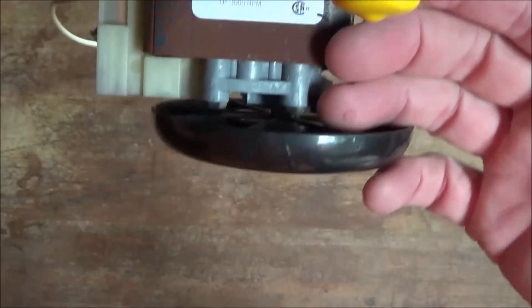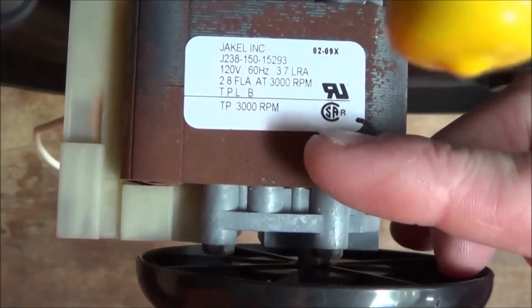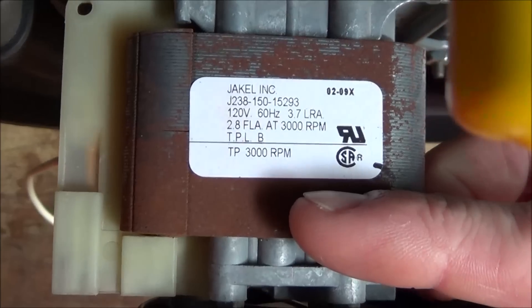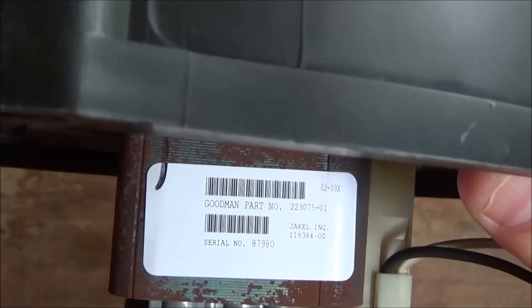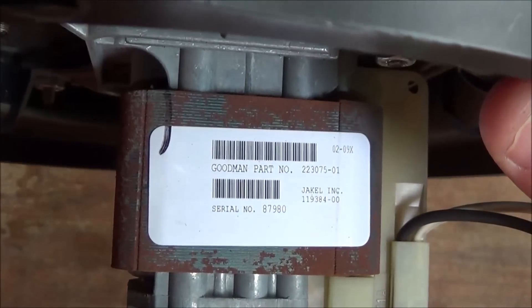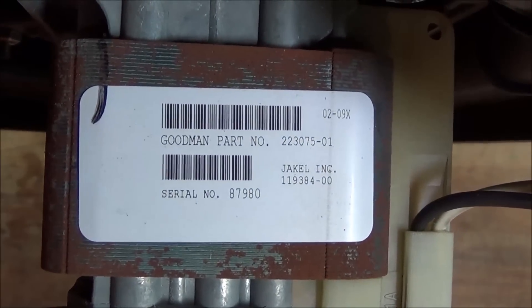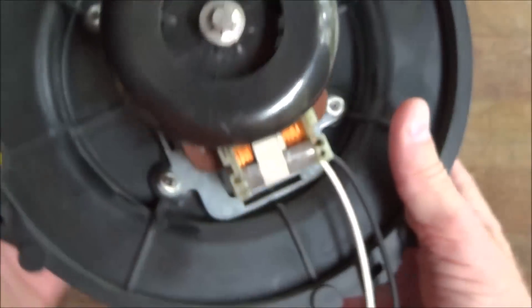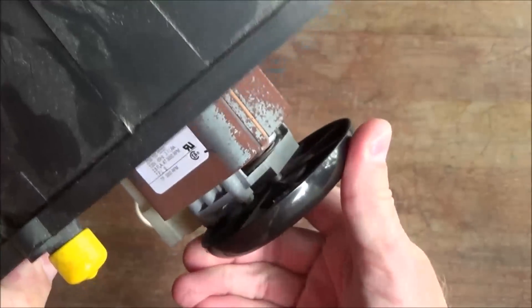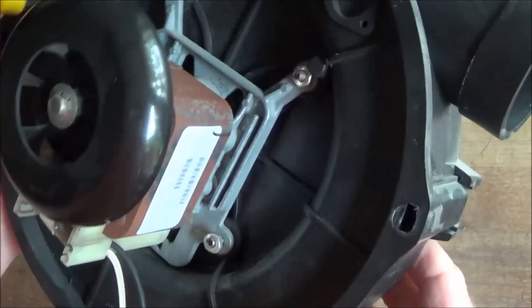Let's see if I can get this to focus. I'm going to take this apart, see if I can't replace the bearings, and just sell it as a re-serviced unit.